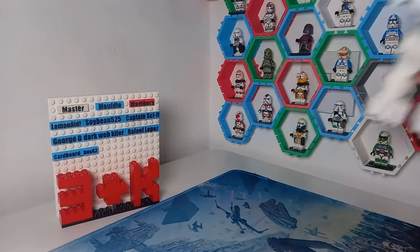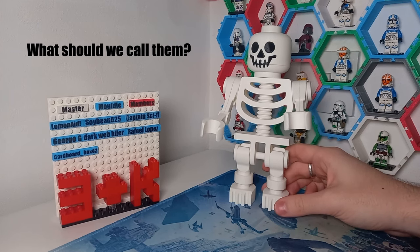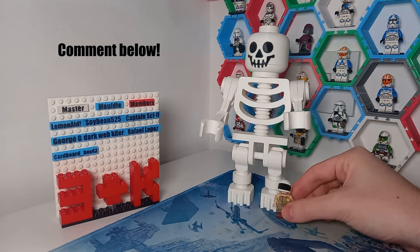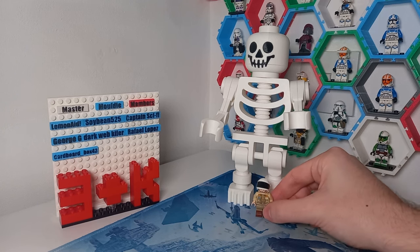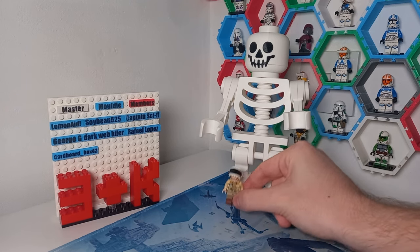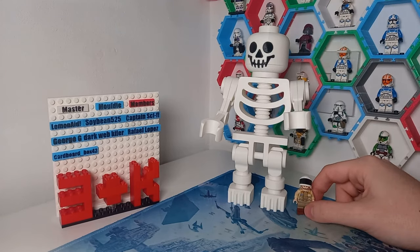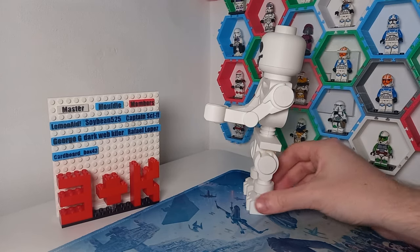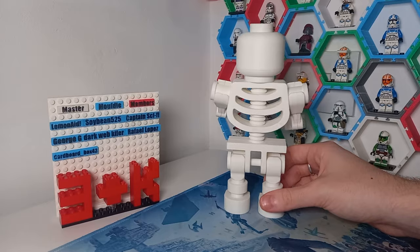I'd just like to make a special members announcement. You might have just seen it behind me. We have a brand new members mascot, which is 125 times bigger than the regular minifigure. Just for scale, I'll bring in Captain Antilles here, and you can see it is five times the width, five times the height, and also five times the depth of a regular minifigure, which is where we get the number 125.